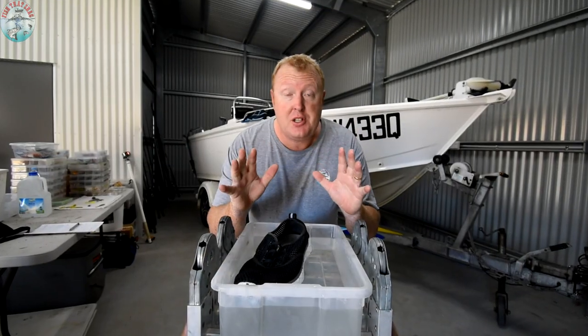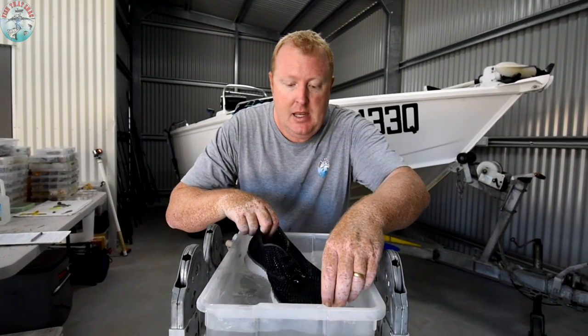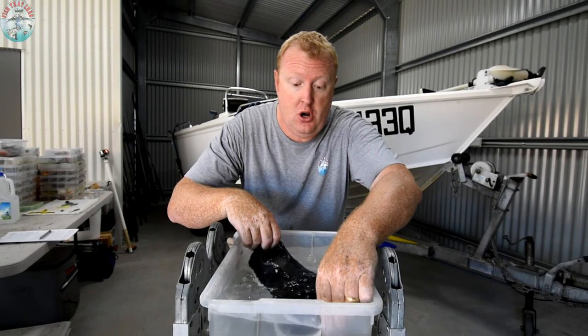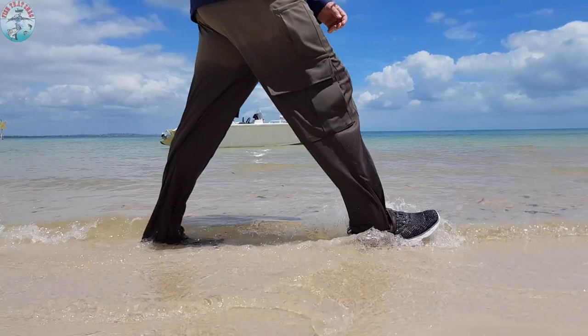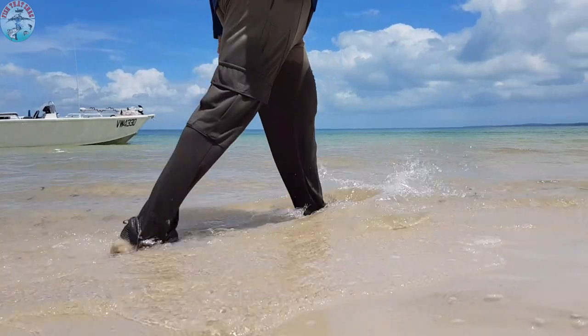Now folks, it might not look like much, but this here is what really got us excited about the A-Liter water shoe. Just look at how quickly they drain. I'm going to talk about why that is so important in just a second.